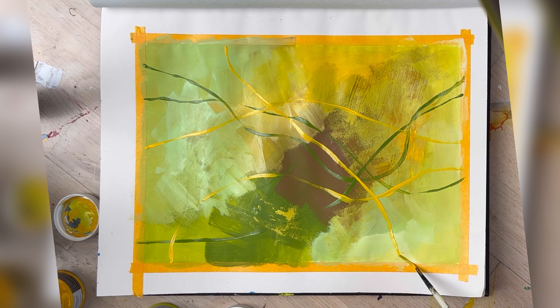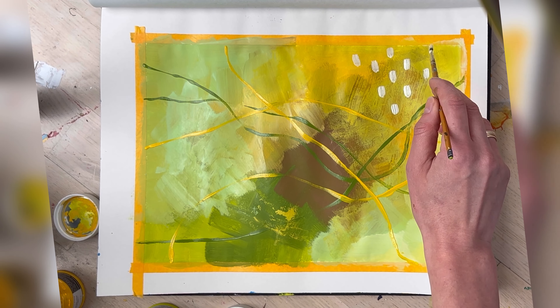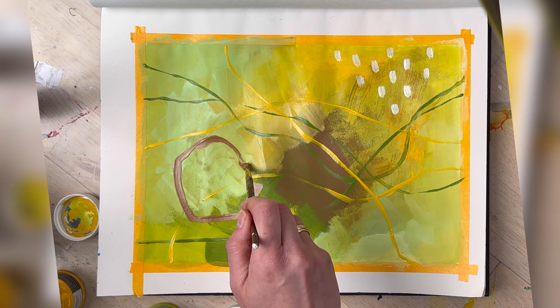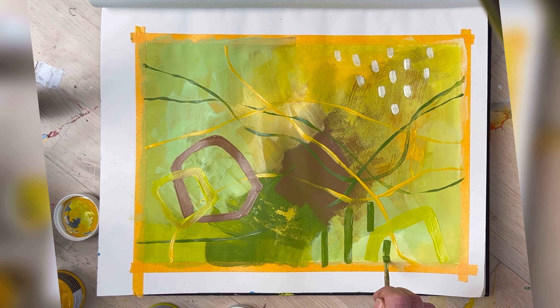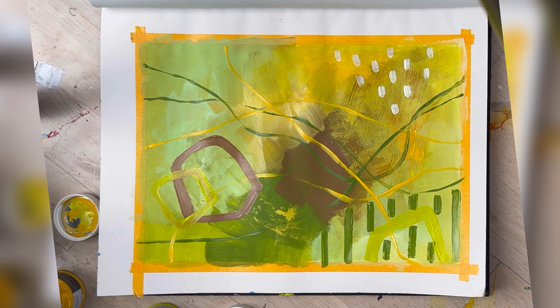I'm really not thinking about what I'm doing — I'm just trying to create some difference, some interest, build kind of a scene or picture. I don't have anything particular in mind; I'm just playing around and doing whatever feels right. I'm trying to make different shapes and use different colors all the time, also looking at light and dark, so there are values as well that I'm playing with.